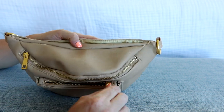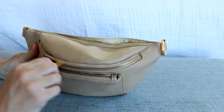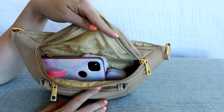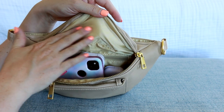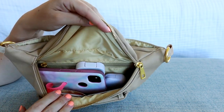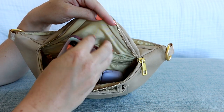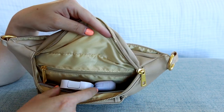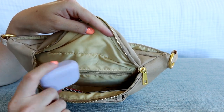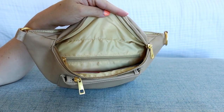The zippers are super smooth so I can do everything with one hand. You can see this opening is kind of a U-shaped opening, and when you open it up the inside is a nice light-colored nylon material, so it's easy to wipe down and keep clean. My phone is probably the biggest piece in here — next to that I have my hand sanitizer spray, some earbuds, and tucked in the corner I'm keeping my keys.